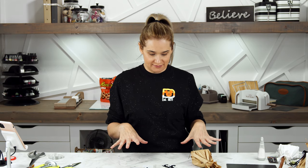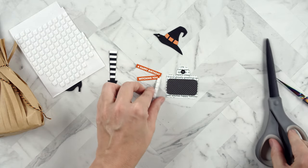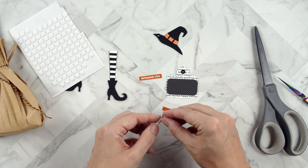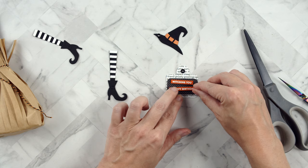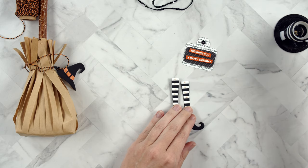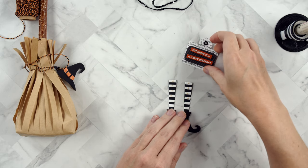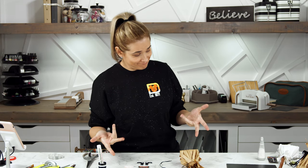Now that we have all of our parts and pieces, let's put them together and add them to the treat bag. My sentiment strips are super thin so I'm using foam squares to attach everything, cutting them down to fit the thin strip. I also use liquid glue on just the white parts since that's really the only thing touching the tag. Sometimes you need to let things dry — and eat chips.